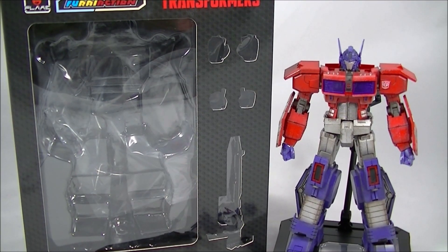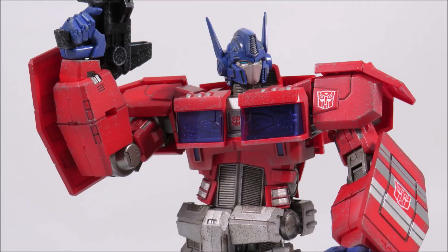Hey everyone, it's Kai from Cool Collectibles back again for another review. This time it's the Flame Toys Furai Action Optimus Prime. For all your Transformer needs, click the link in the description below to head on over to Big Bad Toy Store. They ship worldwide, so definitely check them out.